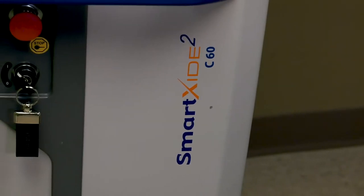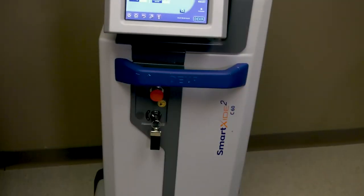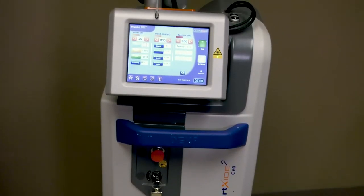MonaLisa Touch vaginal laser acts on the tissue like estrogen acts on the tissue. Estrogen causes the vaginal tissue to have lots of collagen, elastin, moisture, ground substance, and vascularity. If a woman can't take estrogen or doesn't want to, MonaLisa Touch is a nice option for her.